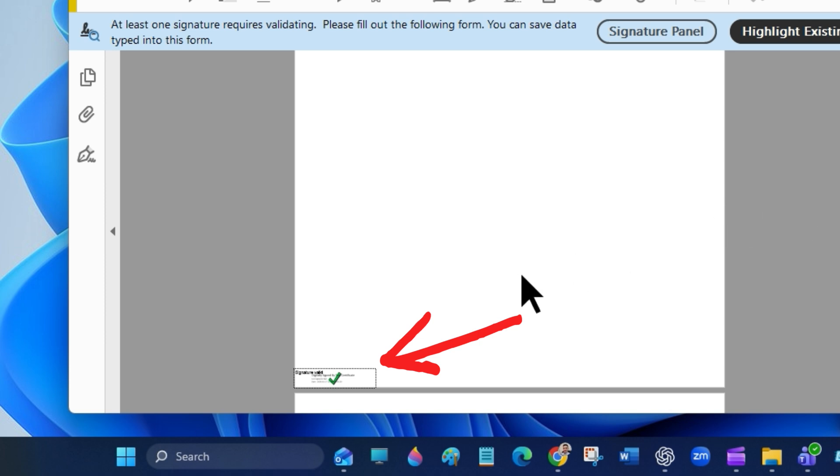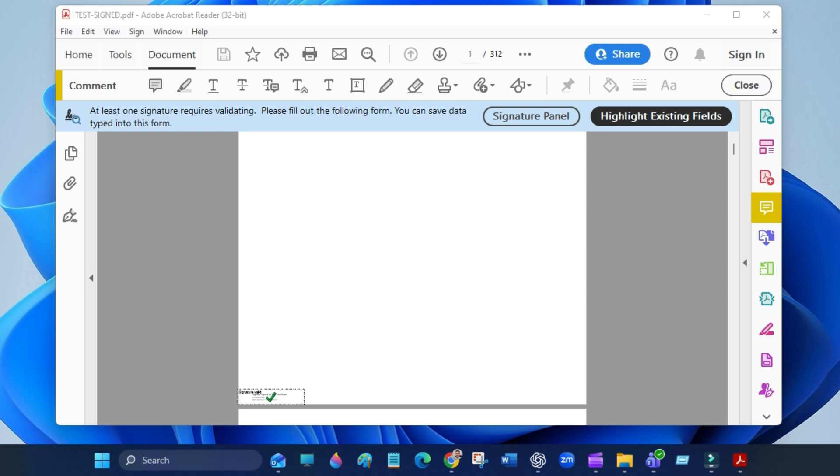Now you can trust any digital signature in your PDF documents. If this helped, hit like and subscribe for more videos. Thanks for watching.